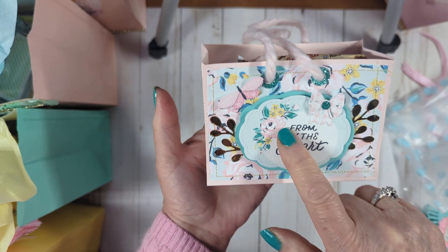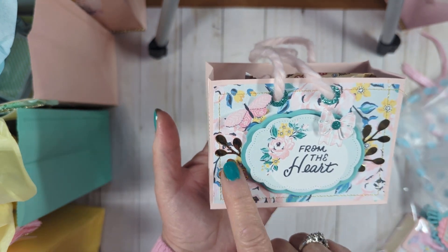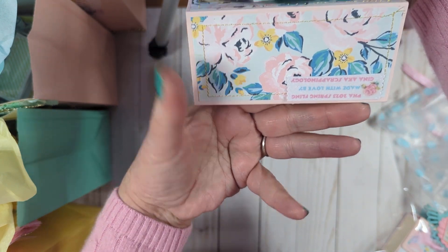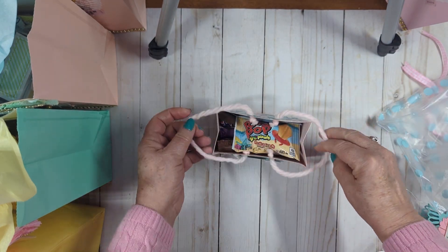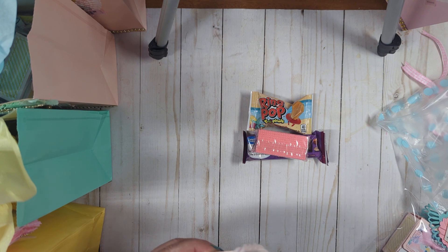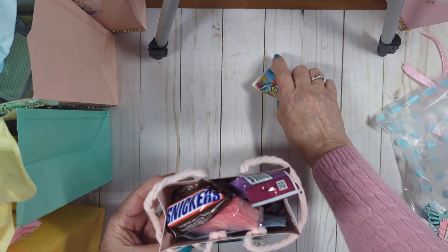I layered up some parts from the collection, did a little bow and a little butterfly, added reinforcers, and there's a die on the back for the gold part. I did the paper on the back as well and on the bottom it has my tag and the decorations. Inside are the goodie treats I'm giving everybody: a ring pop, a granola bar, some crackers, Milky Way, Snickers, and M&Ms. And I have some shred down in the bottom.